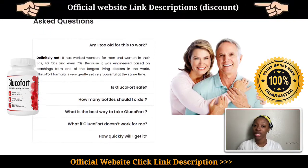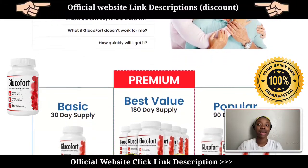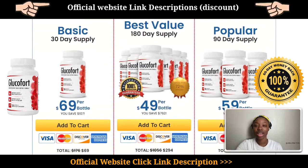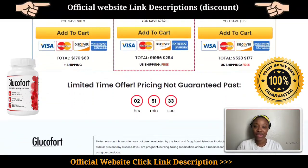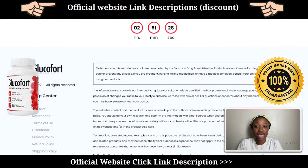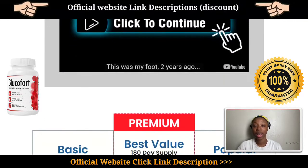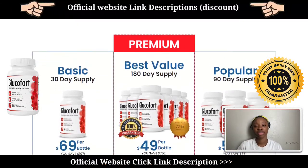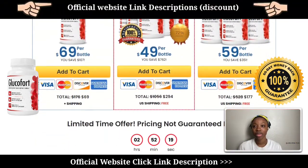I won't say that you'll get results overnight, but if you take this supplement consistently — one pill a day, every day — you'll definitely have a high chance of getting results like he got. What I really like about Glucofort is that they've made it completely risk-free by offering a 90-day money-back guarantee. If for whatever reason the product doesn't work for you or you simply don't like it, you can easily claim the money back. Please remember to only buy it from the official website — the link will be down below in the description and the pinned comment section.